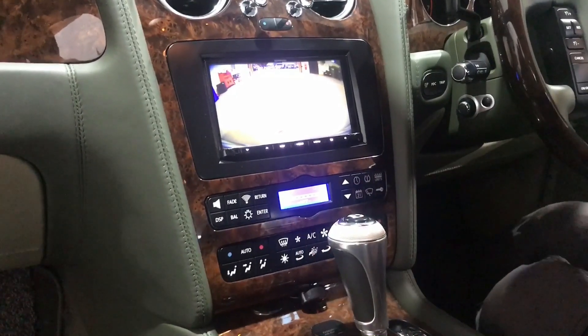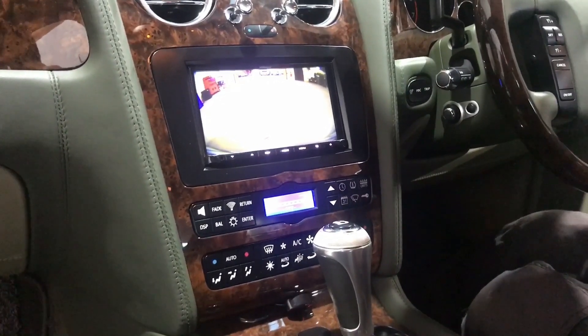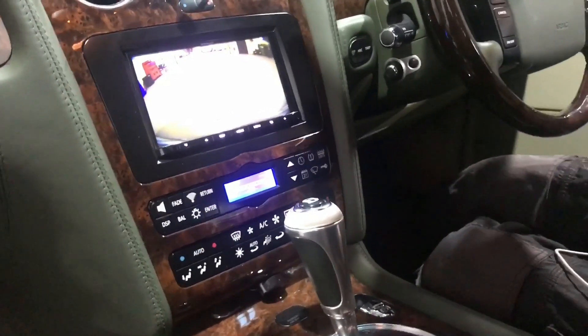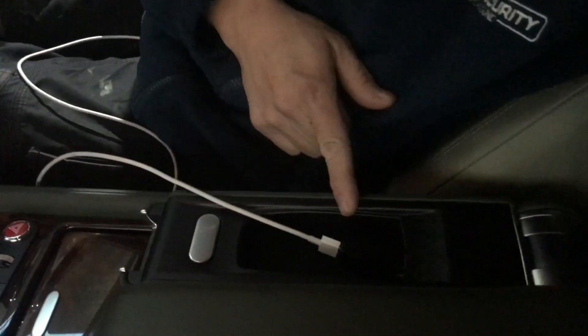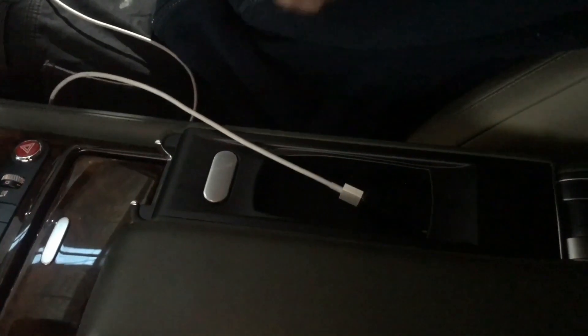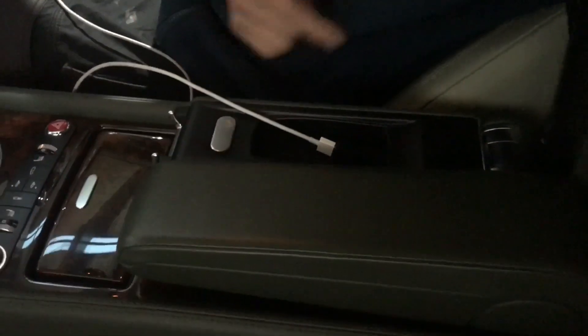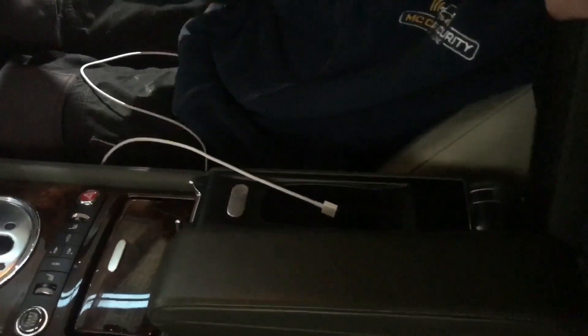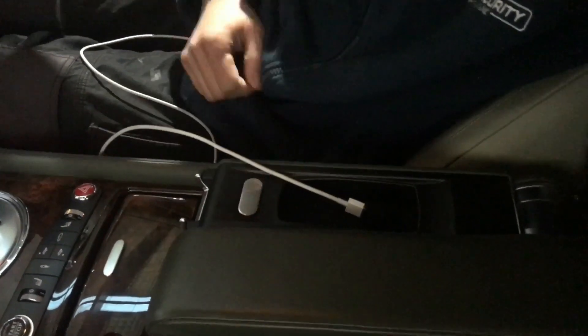One last thing I'd like to show you guys: what we did is we modified the USB back to the factory front cradle, which is no longer used. This way it's a lot easier for the customer to access the USB if they want to plug in their phone — better than the glove box, which is too hard to reach on this car.